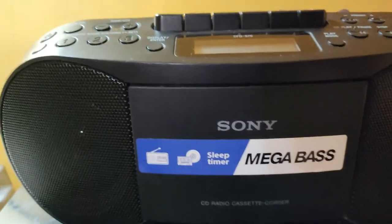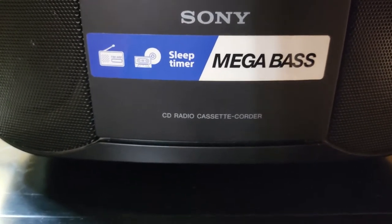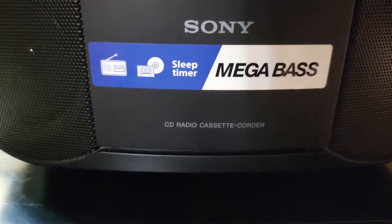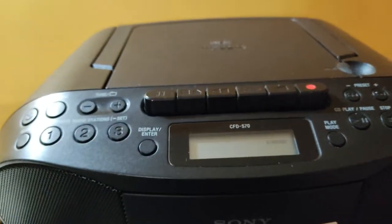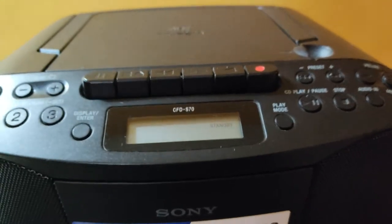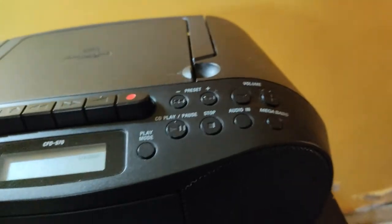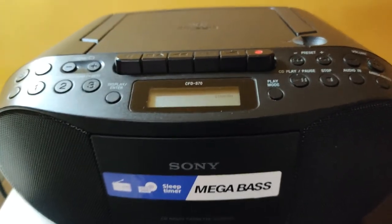We'll start with the Sony mega base. I bought this about a year ago brand new for 12,000 rupees, which would be about $50. It has CD, radio, and cassette recorder. It's very good — I play my tapes on it, they play fine, no problems, no wow and flutter. It does a wonderful job. You can also hook up an MP3 to it, and it plays wonderful CDs. It's Sony.